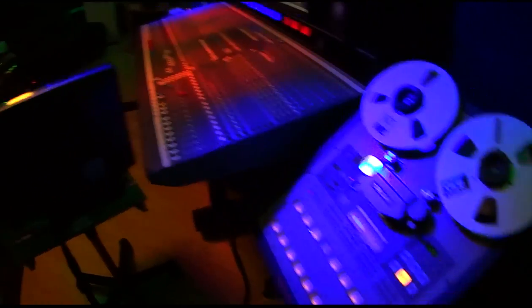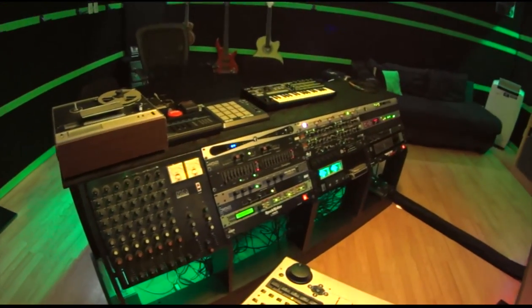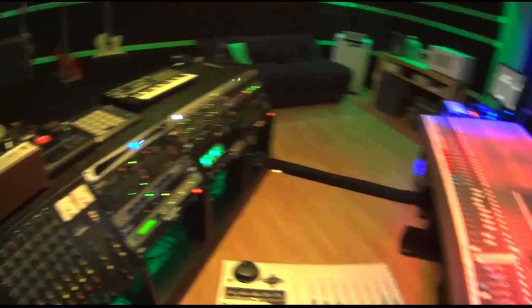Here's the rack gear that we use for the tape machine. Unfortunately you can't just use plugins for tape.